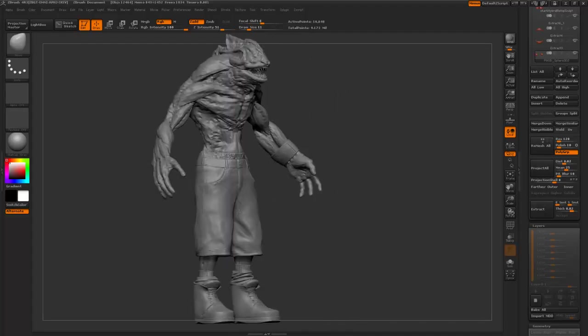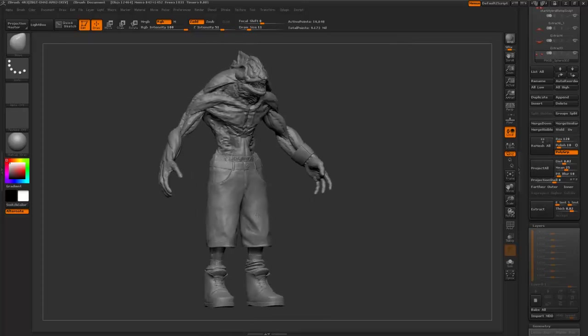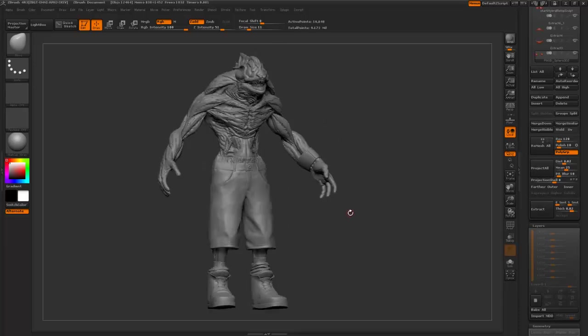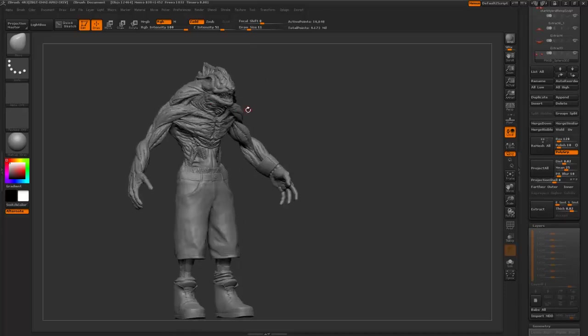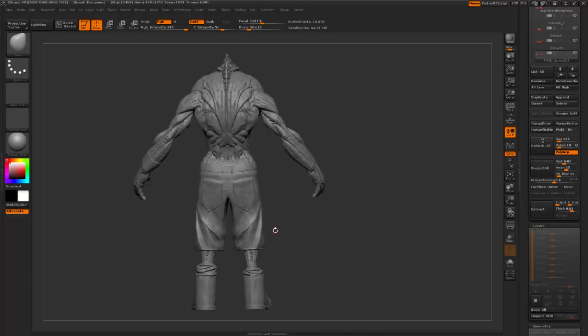I don't think I can work on this anymore now - the motivation for it is just gone. Which is pretty bad, I'm supposed to be passionate about this, but believe me, once you start doing this stuff you will feel a certain amount of apprehension towards doing more. You just get to a point where you just can't work on something anymore. But I've reached a point now where I can polypaint this, and polypainting for me is really fun because you're not having to think too much about the model itself - you've done all the hard thinking in the modelling stage.